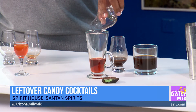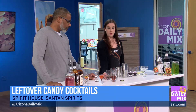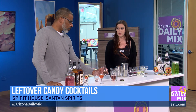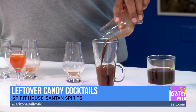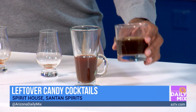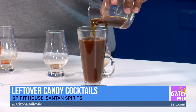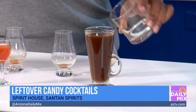The bourbon we're using is the SanTan Sacred Stave bourbon, 90 proof. Then we mix some caramel and chocolate — melt it down and put it all in together. Then top it with your coffee to make a Reese's Peanut Butter Cup coffee cocktail. Look how it's all mixed up perfectly, with a little Reese's Peanut Butter Cup garnish.